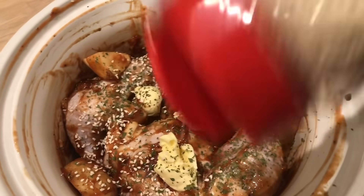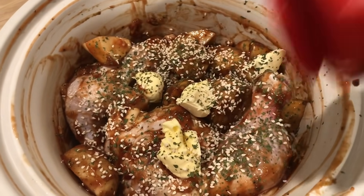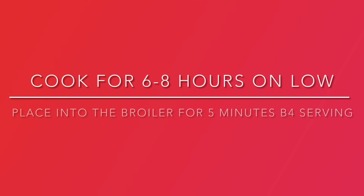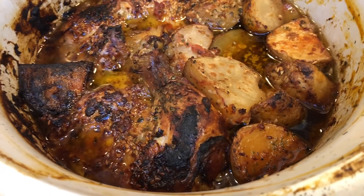For the final touch, I take some sesame seeds and sprinkle that on top as well. You can bake this on low for six to eight hours or on high for three hours. And right before it is finished cooking, I place it into the oven set on broil for five minutes just to give it a beautiful golden color over the top — and look how gorgeous it comes out.